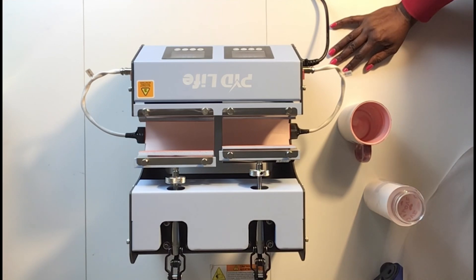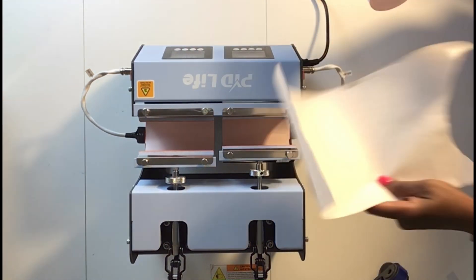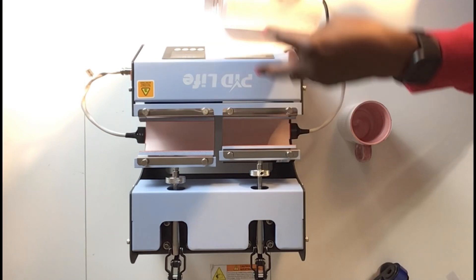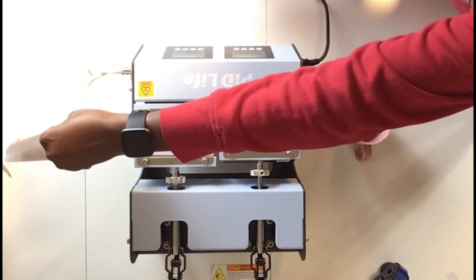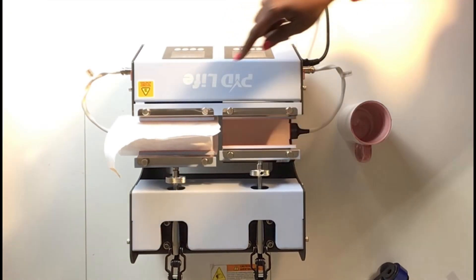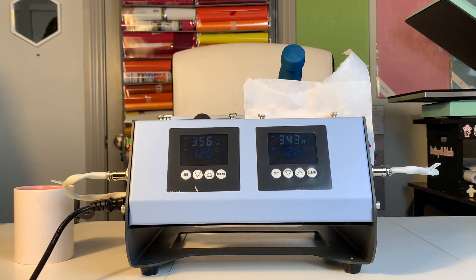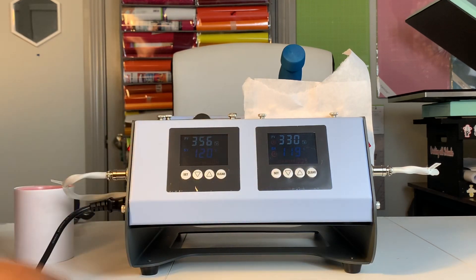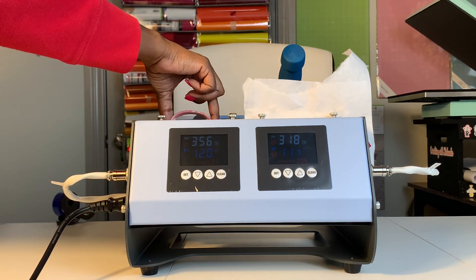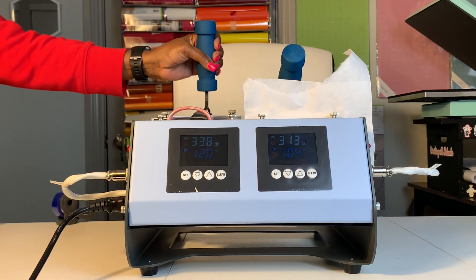It does not beep to let me know when it's reached the desired temperature, so I can see this one is ready. I'm going to put the butcher paper around it. I can see where the tape is and I'm going to put it in the tumbler press with the tape side facing up first, making sure it's all the way in, and then close it. I'll press clear and it will start to count down. The mug side is also ready — I have just one piece of butcher paper around it — and I'm going to make sure the full design is being pressed before I close it.